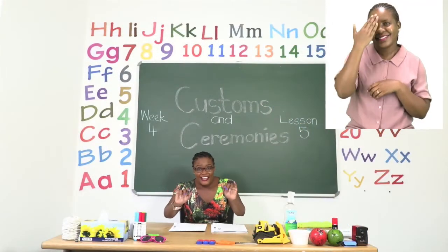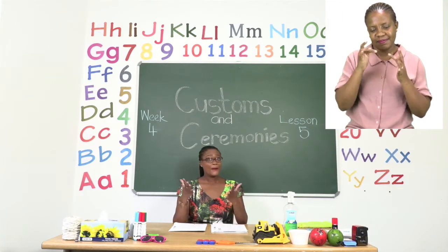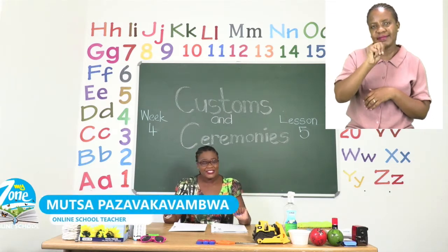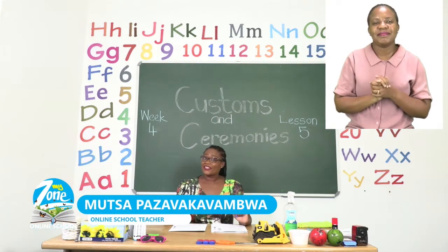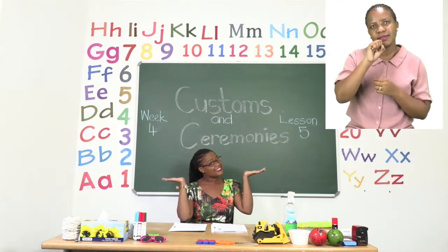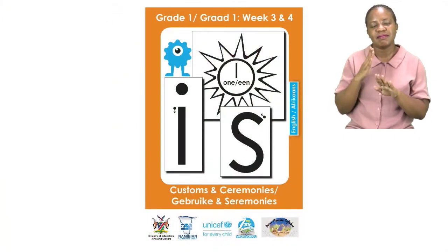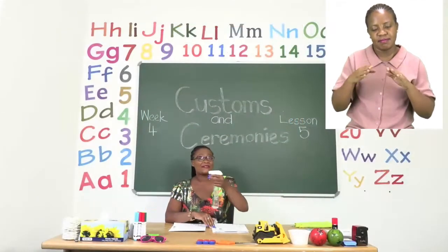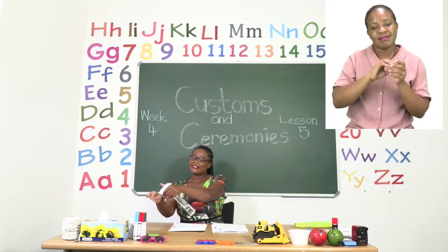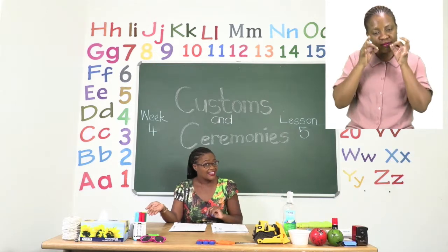Hello everyone and welcome to MyZone Online School. My name is Teacher Mutsa and thank you so much for joining me today. Our theme this week is customs and ceremonies. And before we get into any lessons boys and girls, we must sanitize. Please take your sanitizer and let us sing our special sanitizing song.